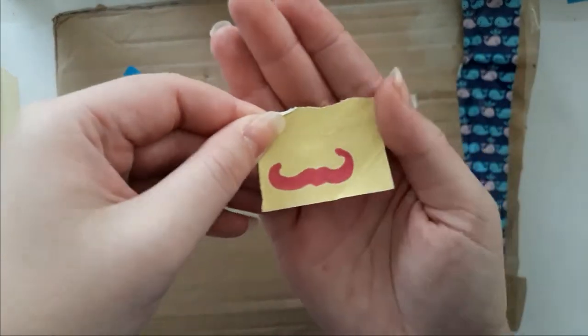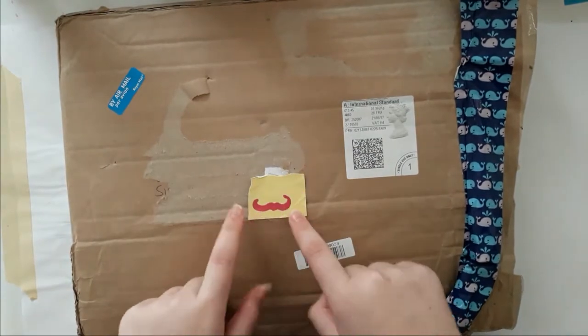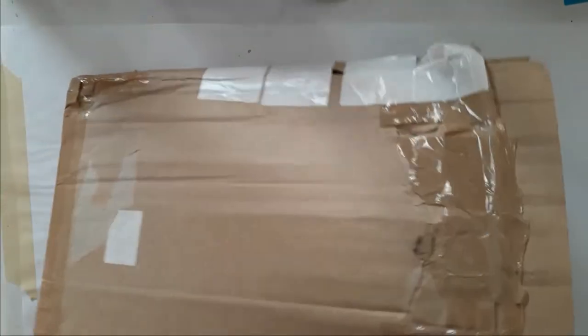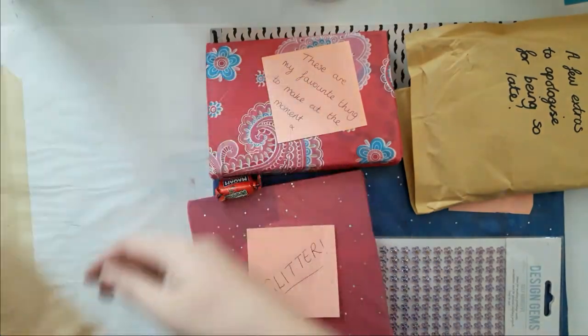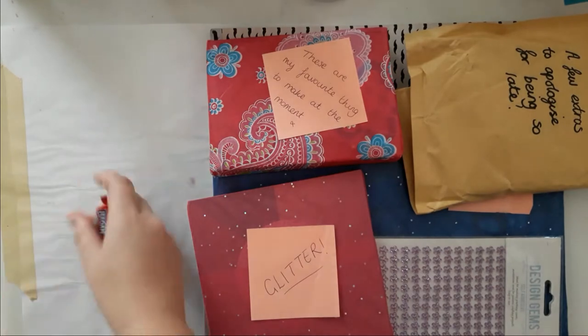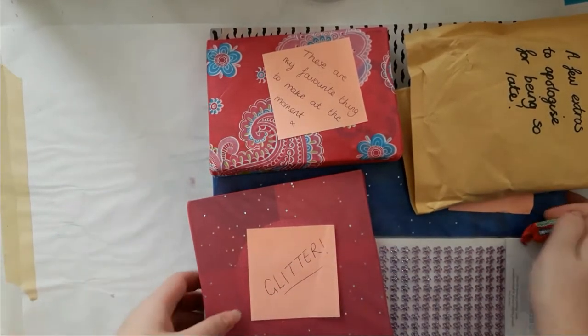She also drew a mustache on there, and I left that — I'm actually going to keep that. I thought I'd start with this box. I don't know if you can see it but it's jam-packed. There's one more thing — oh, that's candy. That's so sweet. So let's start!